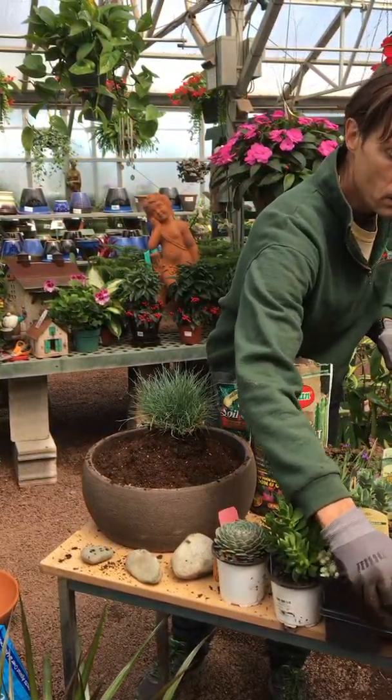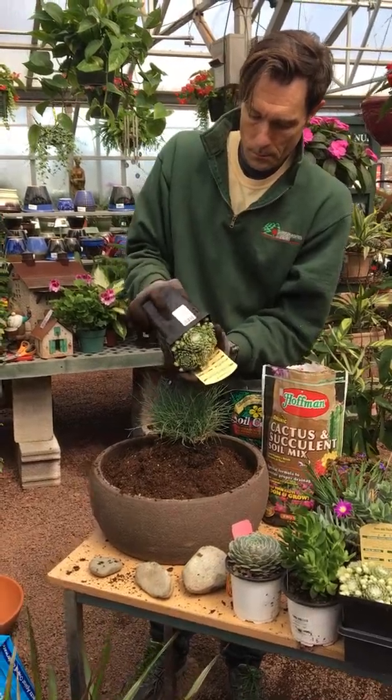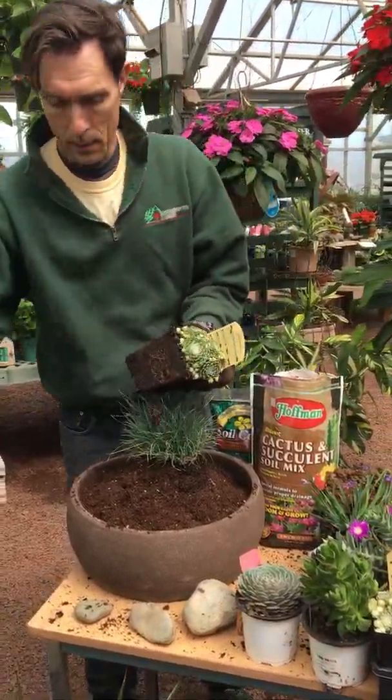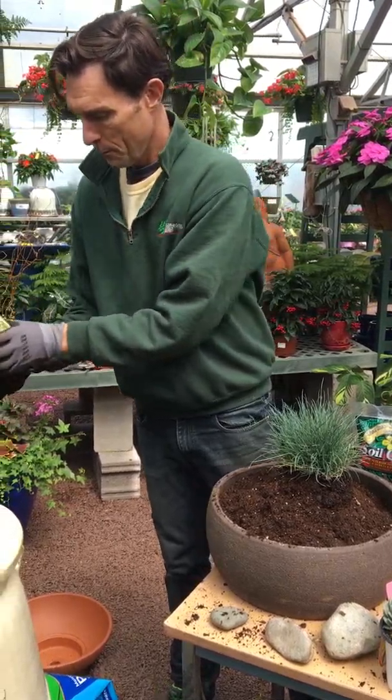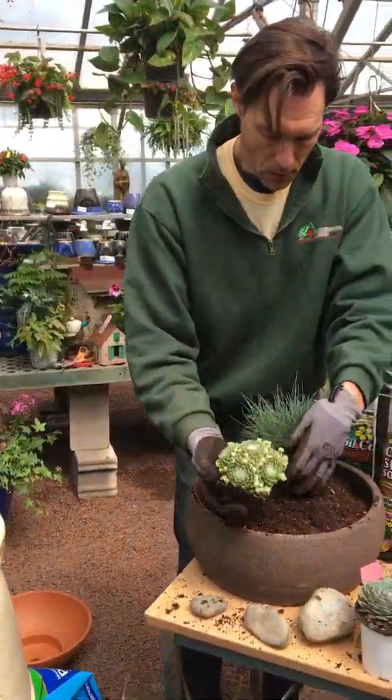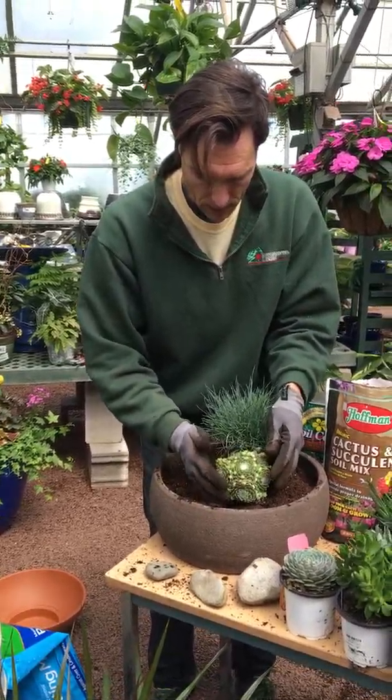I'm just going to start off with some of our sedums, and we have nice chicks and hens. You just want to break up your root ball, and you're going to start right at the top next to your grass and just kind of nestle it in there.